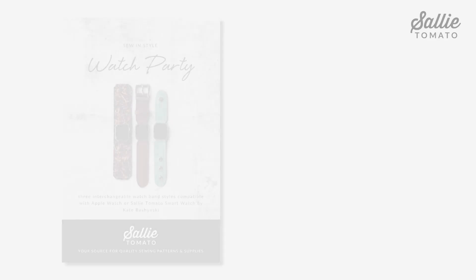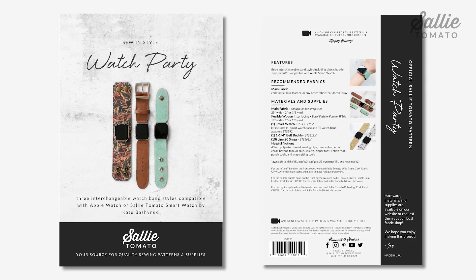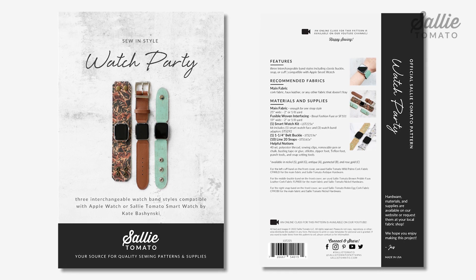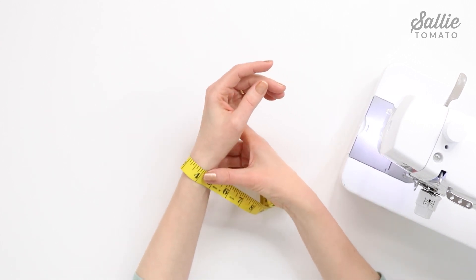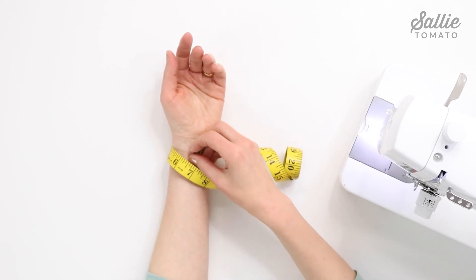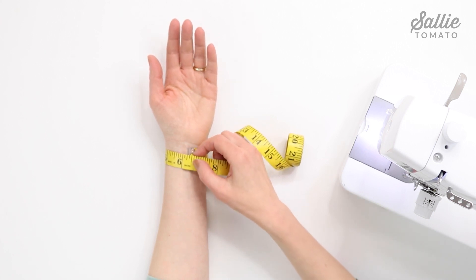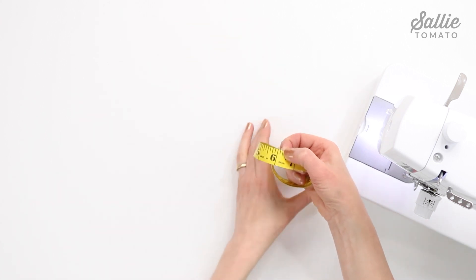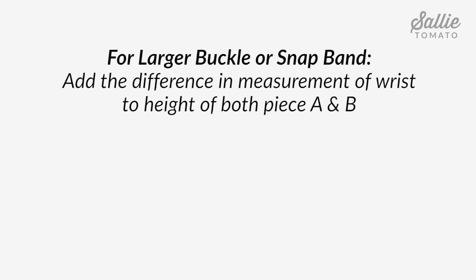Let's gather some great fabric and I'll see you at the work table. Before beginning, review the recommended fabrics and helpful notions on the back of the pattern cover, and also the pattern corrections page on our website for any updates. For each watch band style you'll want to measure your wrist and compare the measurements listed under the section of 'adjust pattern pieces' in your pattern. First measure your wrist and compare the sizes listed for each band style. If you need a larger buckle or snap band, add the difference in the measurement of your wrist to the heights of piece A and piece P listed in the pattern.